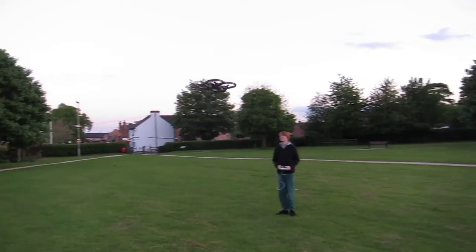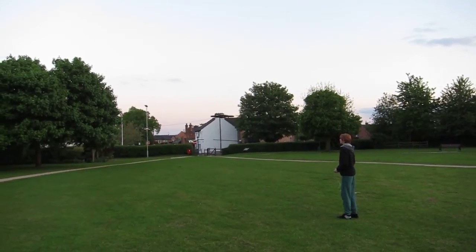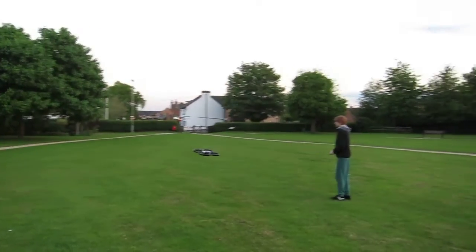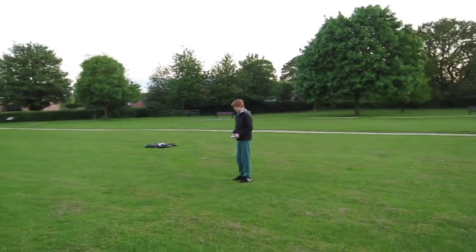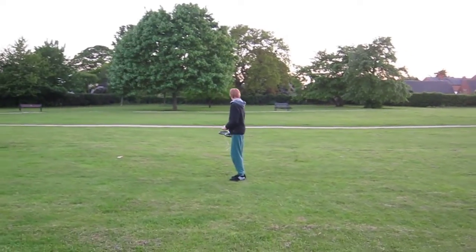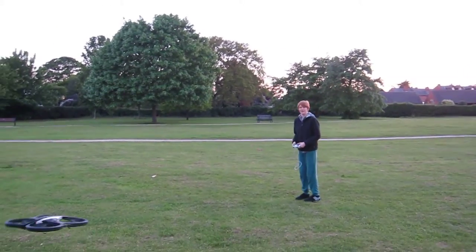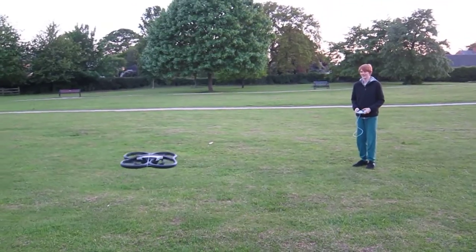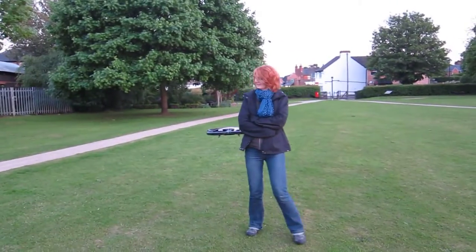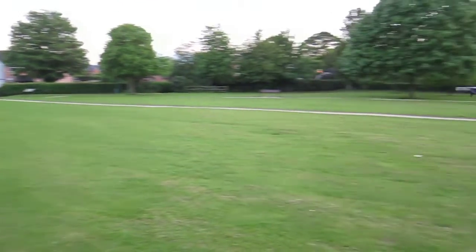That's my view here. And it goes — whoa, whoa, whoa. What did you do? That's so good. I take it where the obstacles you're flying around — it's hiding behind you. That was quite close, Patrick. I know it's harder to get the depth, but that was quite close to her back.